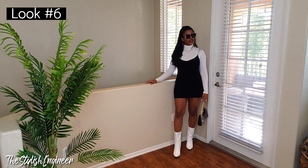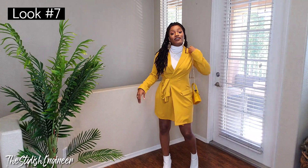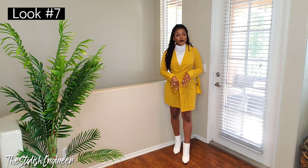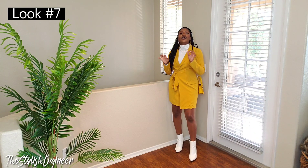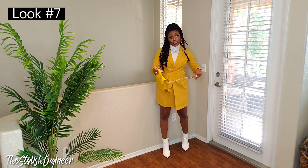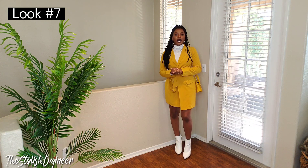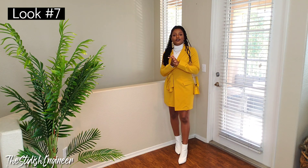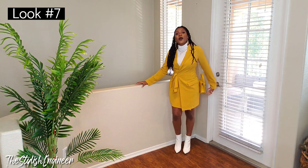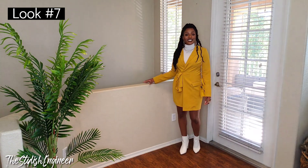My OG fashioneers know it wouldn't be a Stylish Engineer video without something yellow — it's my favorite color. This next outfit is the white turtleneck styled with a yellow blazer dress and white ankle boots. I also paired it with a cute yellow bag from Shein. This whole look is a vibe — it's so cute. The takeaway: wear a blazer dress in a different color than the turtleneck to give depth and dimension as a layer underneath.